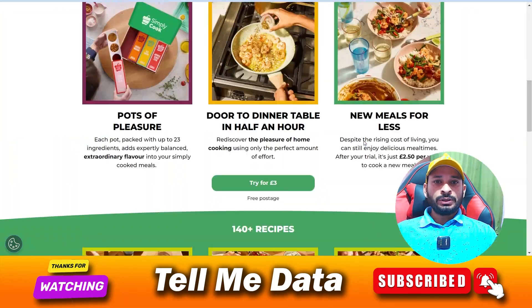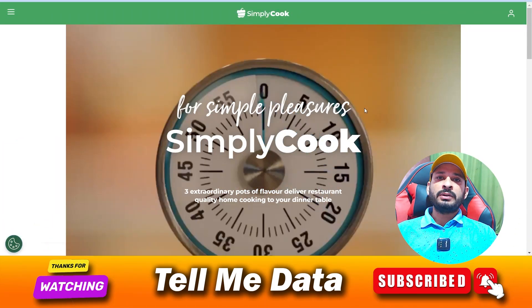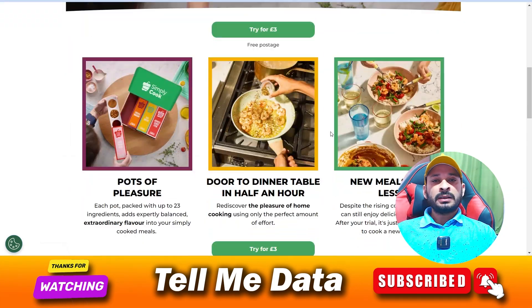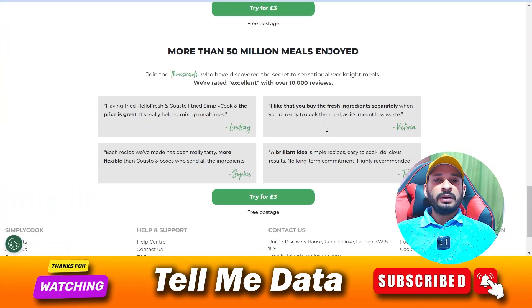Hey guys, welcome back to another video. Today in this video I am going to show you how you can cancel your SimpliCook membership — all official ways, all methods you can see on your screen. So let's get started.